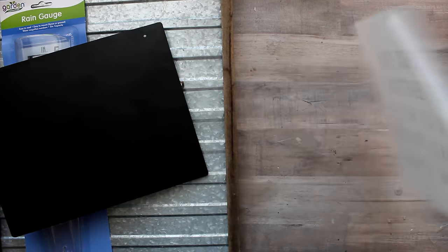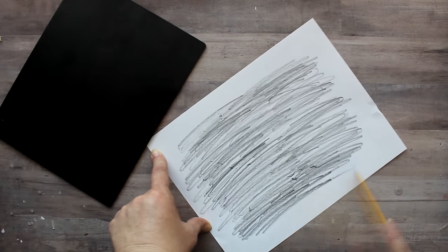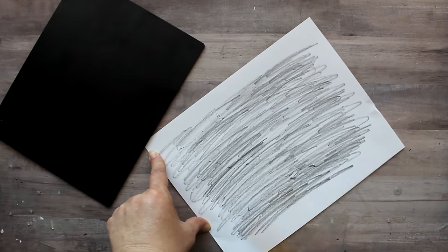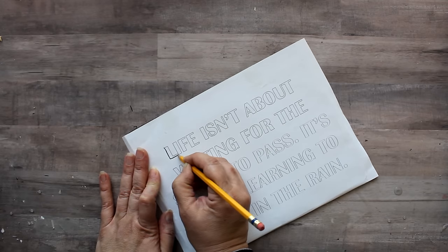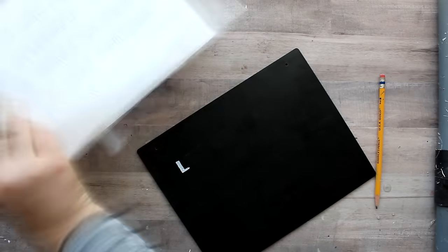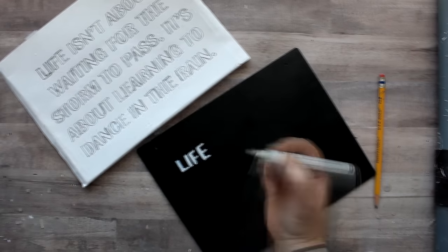I tried using chalk to transfer the print by scribbling on the back and tracing, but the chalk wasn't working so I used a pencil instead — and even though dark, it did leave a print on the chalkboard. I taped the template down to prevent slipping and traced all the letters with the pencil. Once the entire quote was complete I removed the template — it almost looks like an engraving — then went back with a white chalk marker to fill in all the letters.